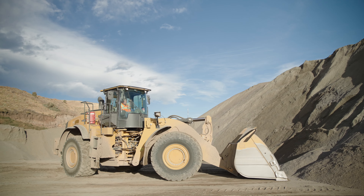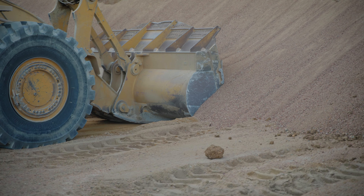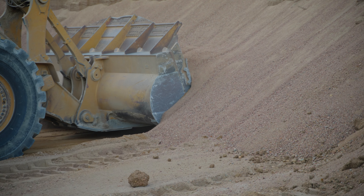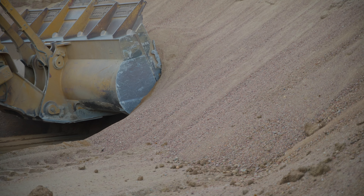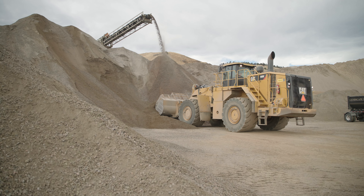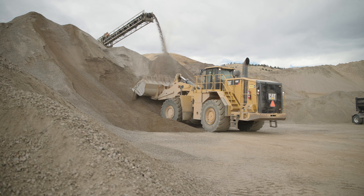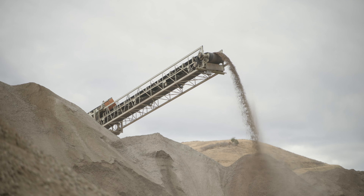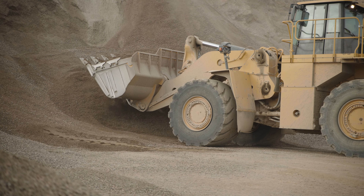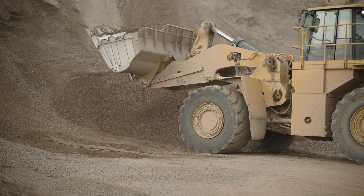For stockpile loading, keep the bucket low and flat. Penetrate the bucket low on the pile as much as you can. Keep the stockpile loading area neat and clean. Smooth the area regularly and remove excessive material. When loading specification materials, never dig into the material below the stockpile. Digging into foreign material can result in contamination of the material you are loading and the stockpile.